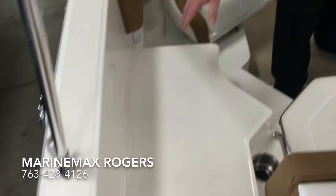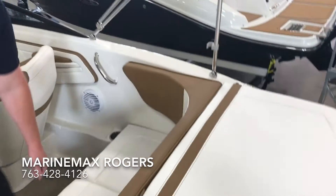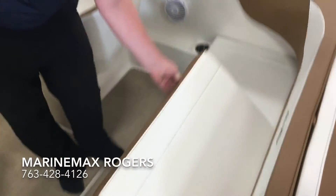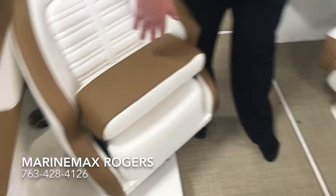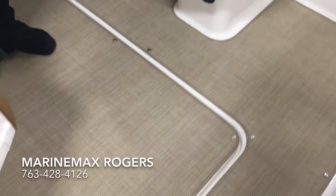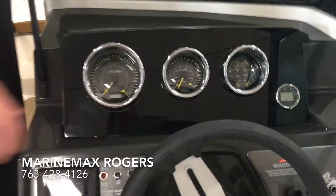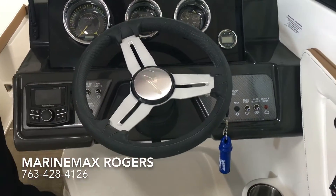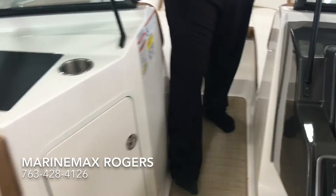All the Sea Rays have a walkthrough entry, large sun pad, flip-up cooler, storage, flip-up bolsters, all seats. You'll notice the infinity woven flooring, chrome bezels on all the gauges, Rockford Fosgate stereo, tilt steering, and a ton of room.